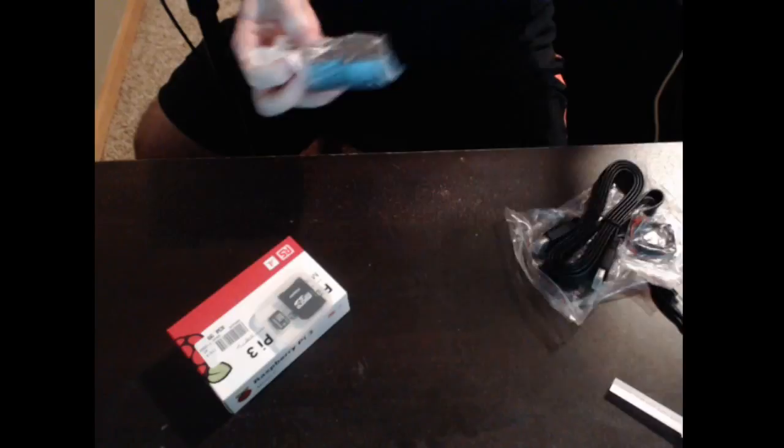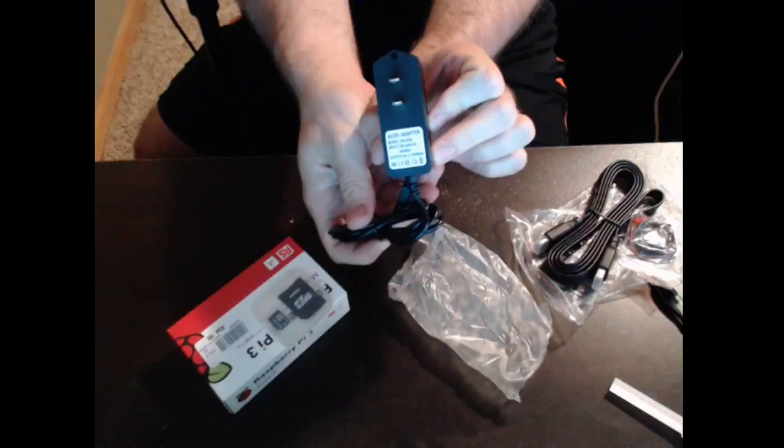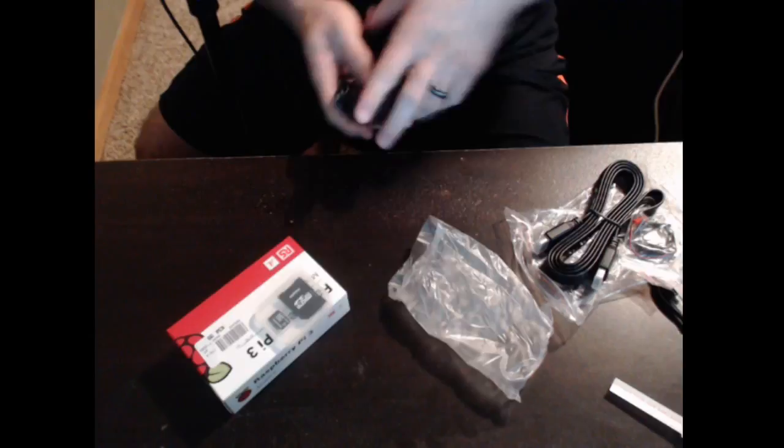This is your AC adapter — always important. In America, the AC adapter I got here has a micro USB on one side, and it is a 5 volt, 2.5 amp. I've been told that is the ideal AC power supply for the Pi 3. I'll be using this to power the Pi.